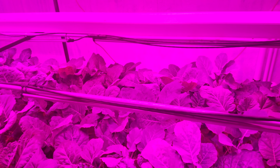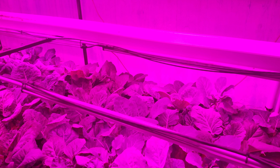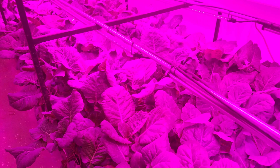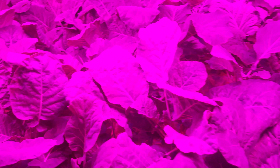Our cilantro is starting to pop up. Some more collard greens over there. We have basil in there again — a Thai basil and a sweet basil. There's also some strawberries.